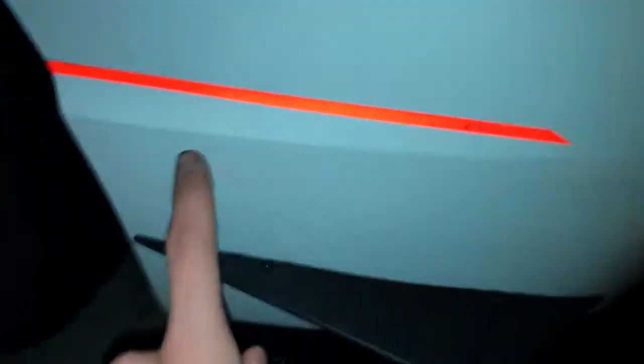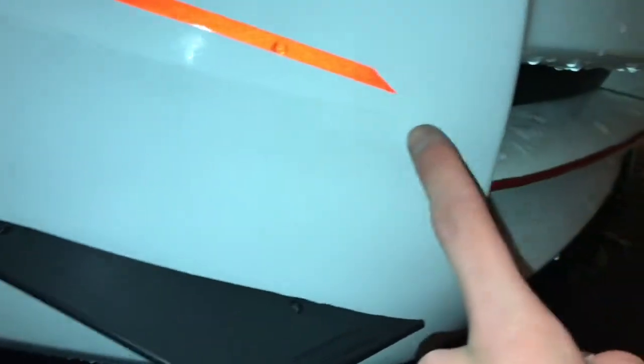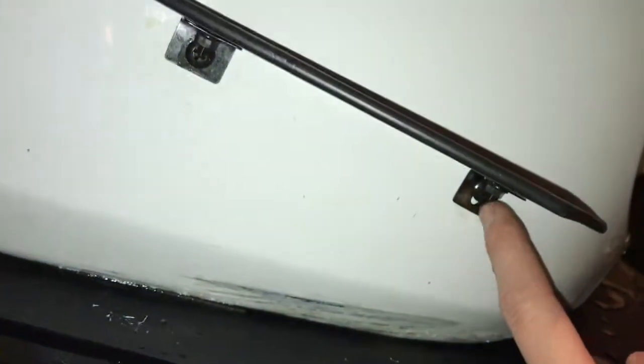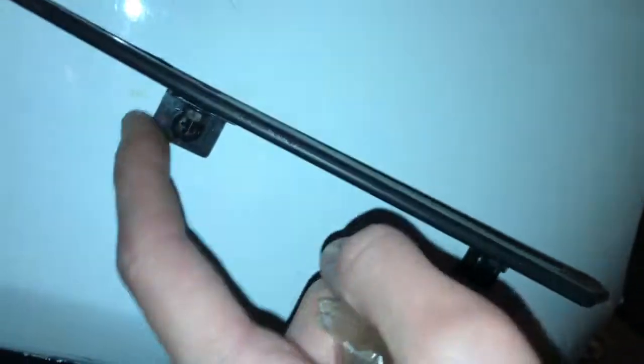It's just Phillips head screws, so you want to mark and measure from an important portion of the trim. I went three inches down from one point and four inches down from another, with a slight variation. Once I marked it, I used an expo marker to make a plus mark and drilled right at those points.